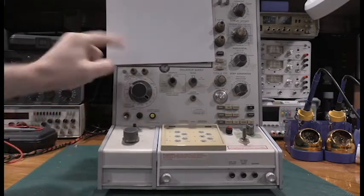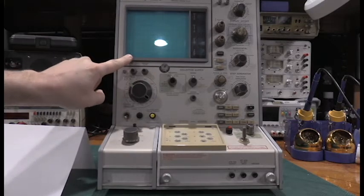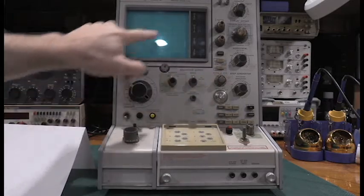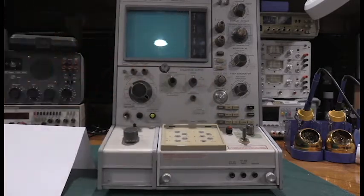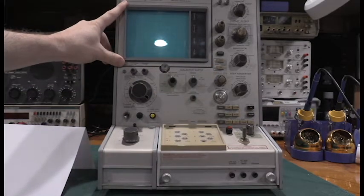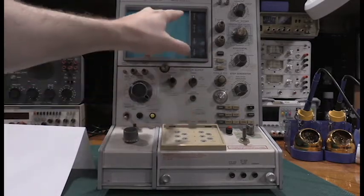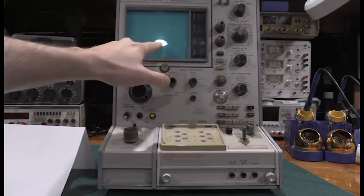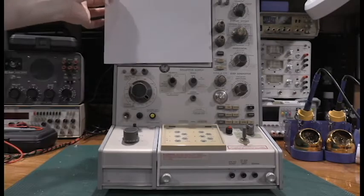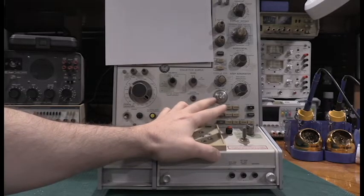Cal is supposed to take the trace to 10 divisions when the tracer is set up correctly. If you hold zero, it'll take it to your origin point. If you hit Cal, it'll take it all the way across the screen — that's when everything's in balance correctly. These two directly influence the drive of the CRT. This one inverts the CRT, so if you're doing PNP tracing the trace would usually start up here and come down, but you can hit invert to reference everything to the bottom corner. One of the other sore spots with these is this plastic ring right here.